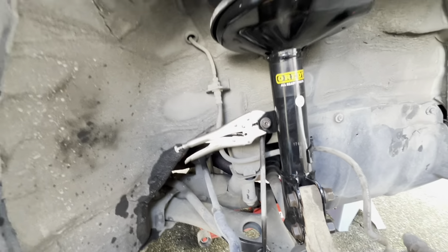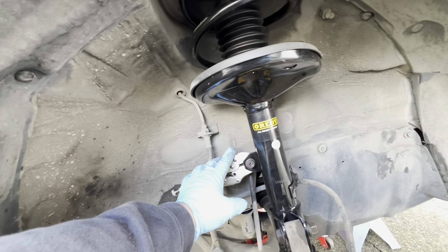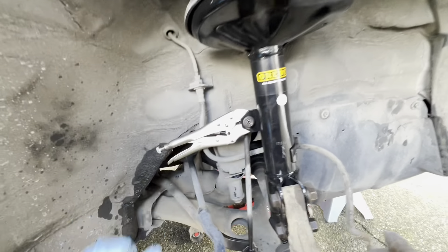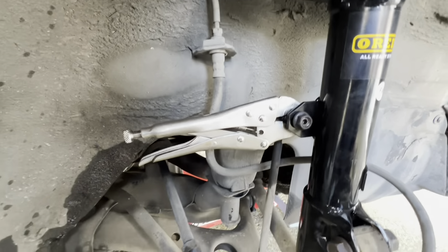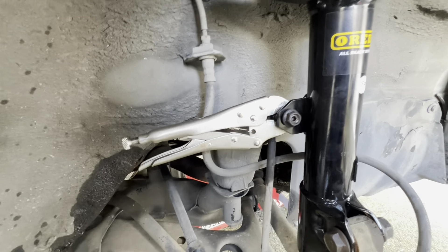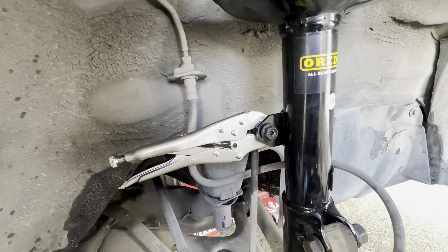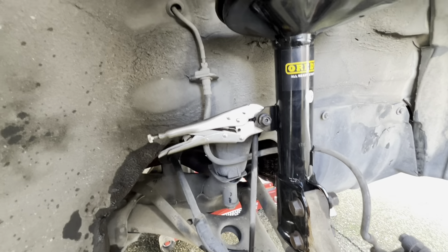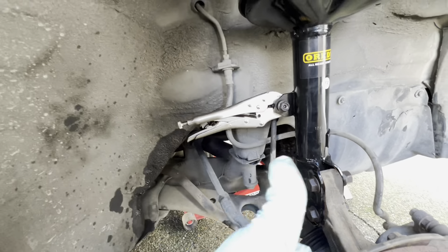Guys, I'm back - I forgot to tell you something. I just tightened the three up top first, and now I'm tightening the sway bar link. You're going to have to get your vice grip and hold the back of that while you tighten it. Make sure you're doing that while tightening - we did it when we had to take it out and you still have to do it when you reverse it.